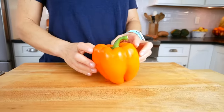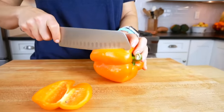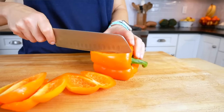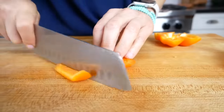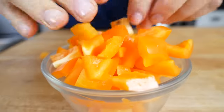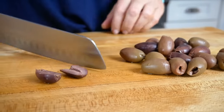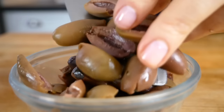Then chop up one bell pepper — any color is going to work here. My favorite way to cut a bell pepper is to slice off the cheeks, that's the sides, then lay it down and slice off the bottom. Cut it into strips, come back across the other way, and you've got yourself a chopped pepper. Then I have a half cup of Kalamata olives that I'm going to slice in half. Make sure to buy pitted Kalamata olives because that's going to make your job a whole lot easier.